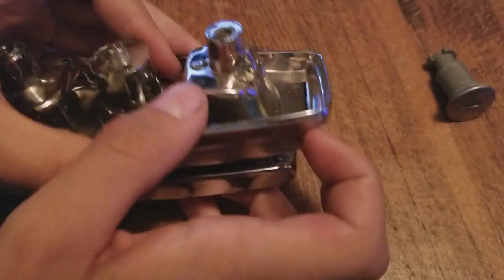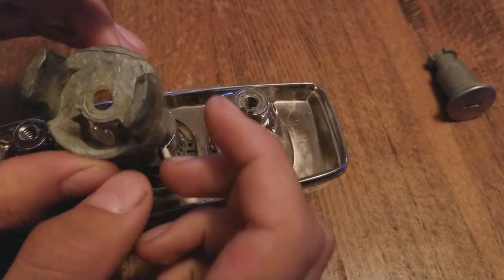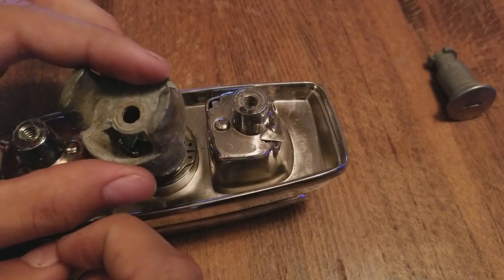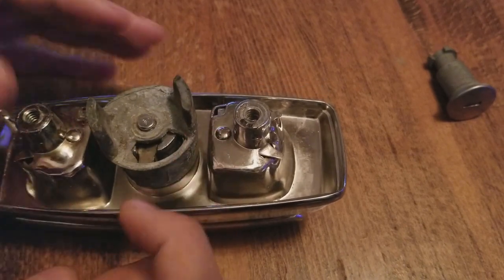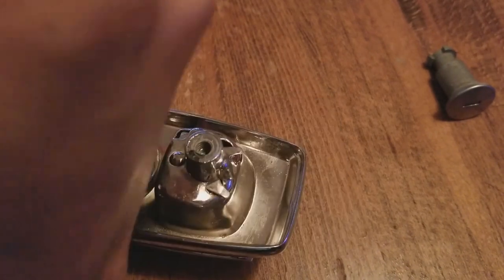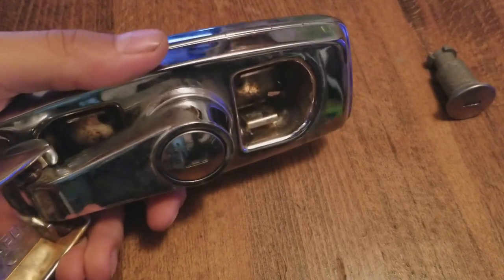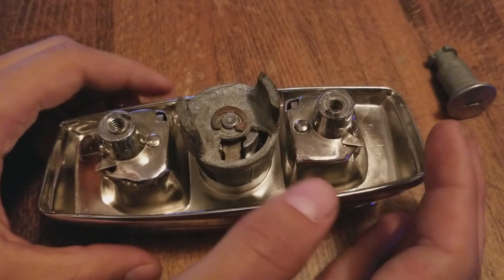Close the latch and grab the clutch mechanism. There is a notch here that should line up with your pawl — move that onto the pawl and rotate it into its locked position. Grab your c-clip and push that in there. That is how you install a new lock cylinder into a K5 Blazer window crank. Hopefully this helped — if you enjoyed the video, drop a like or consider subscribing.